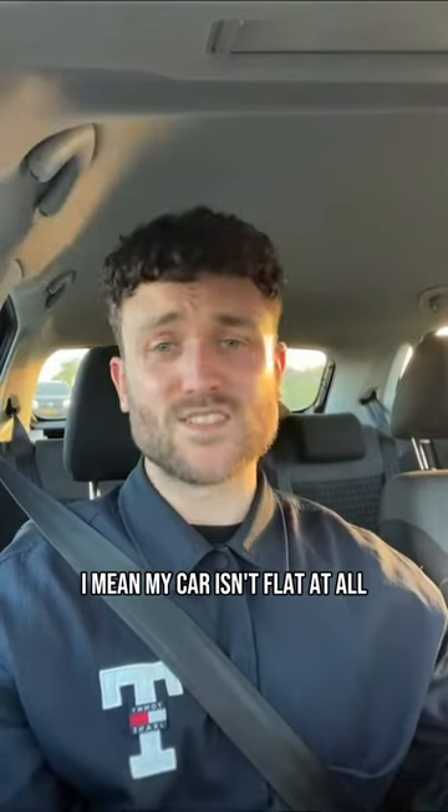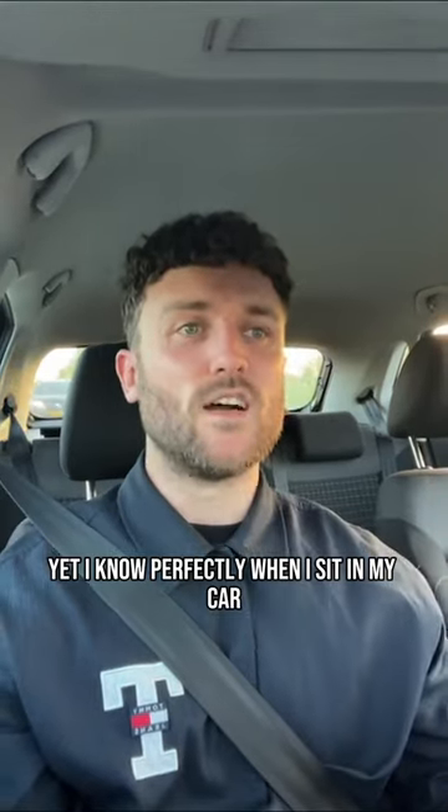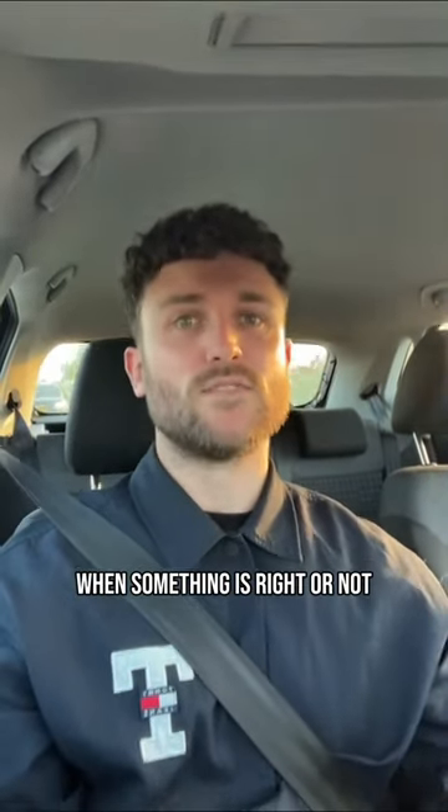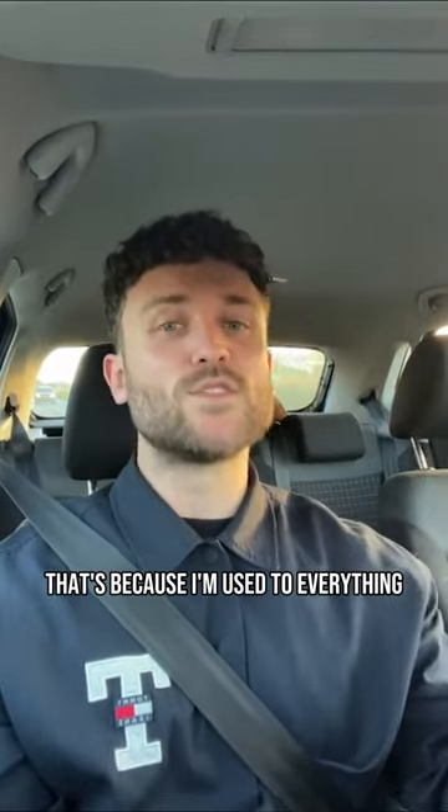I mean, my car isn't flat at all, yet I know perfectly when I sit in my car whether something is right or not. That's not because it's the best listening environment — that's because I'm used to everything.